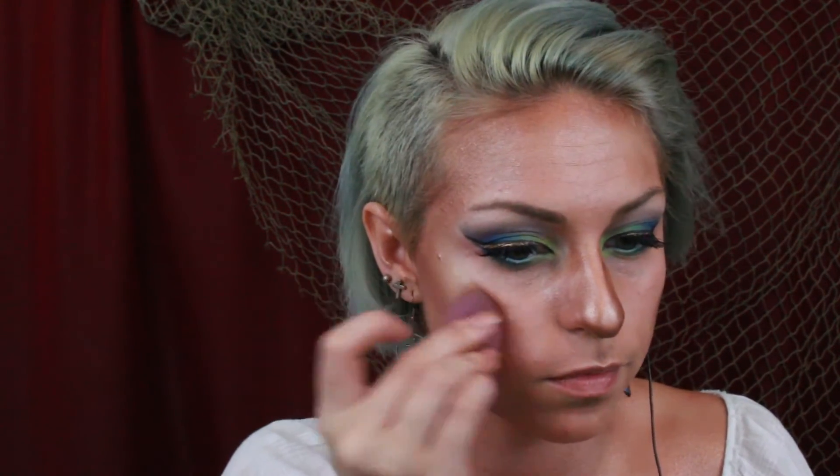Next I'm going in with a shimmery champagne eyeshadow and using this as a highlighter. I'm putting it on the cheekbones, cupid's bow, forehead, nose, and chin. Moving on to the chest I'm just contouring and highlighting my collarbones.